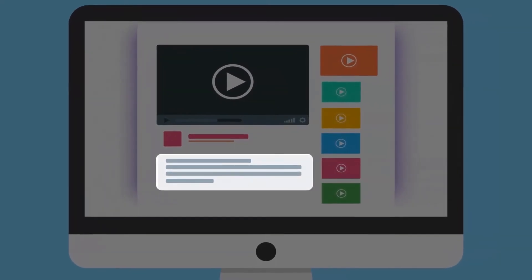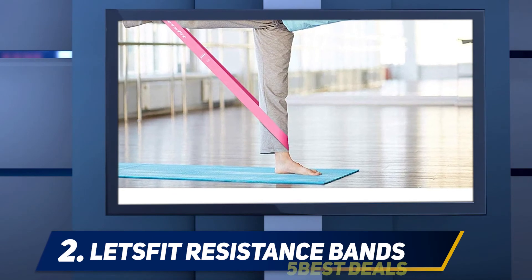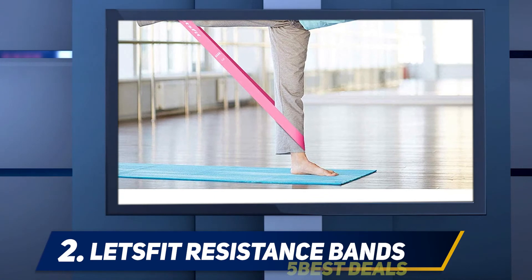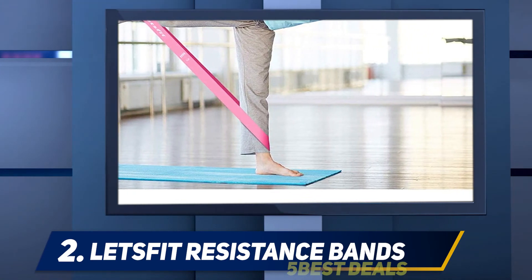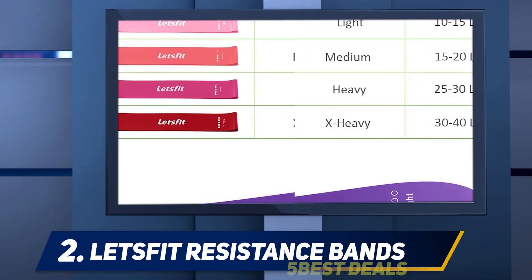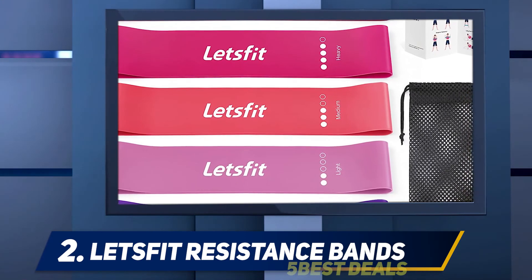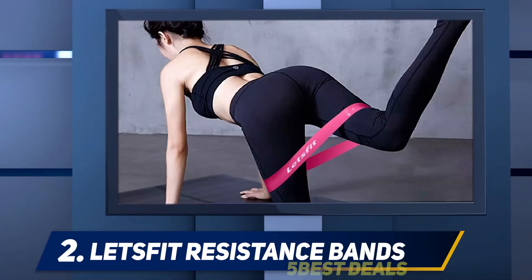Coming in at number two: the Let's Fit Resistance Bands. Resistance bands are a popular choice for lower body exercises, but you can also use them to make classic ab exercises like mountain climbers and bicycle crunches more challenging. Simply loop the resistance band around both feet to add tension to your mountain climbers, and do the same to make your bicycle crunches a little tougher. The Let's Fit resistance loop exercise band set is a great pick for this kind of exercise.